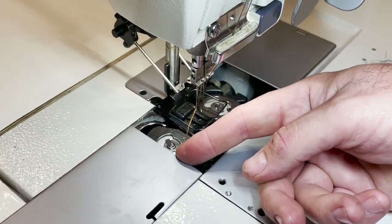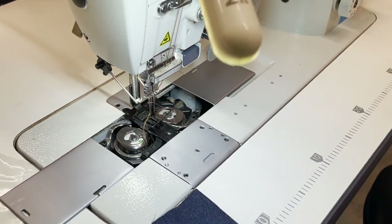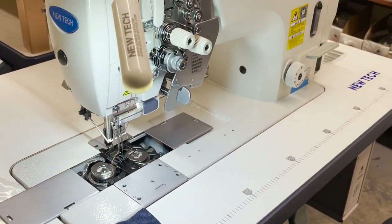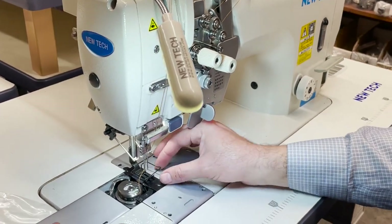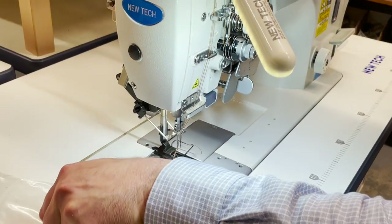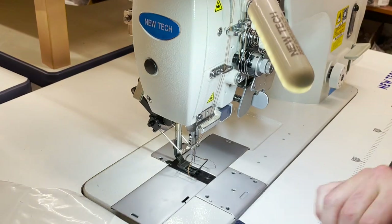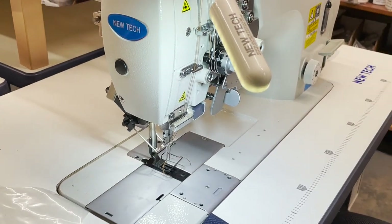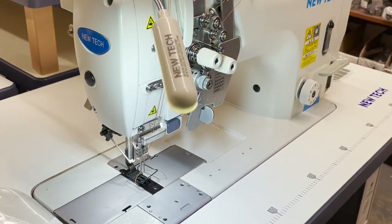All the parts are available in the market. You could buy many types of attachments for this machine. Pretty standard — the foot, the plate, the feed dog, everything is standard.